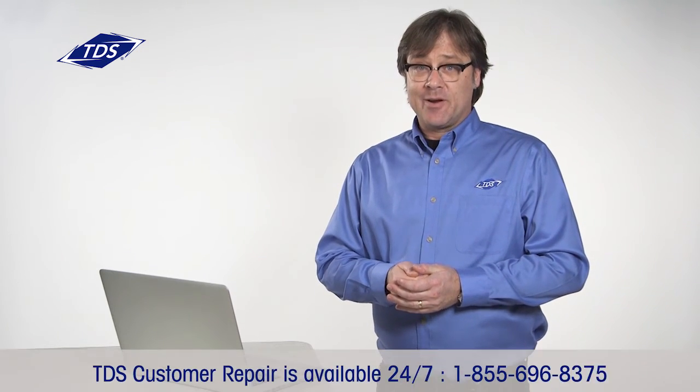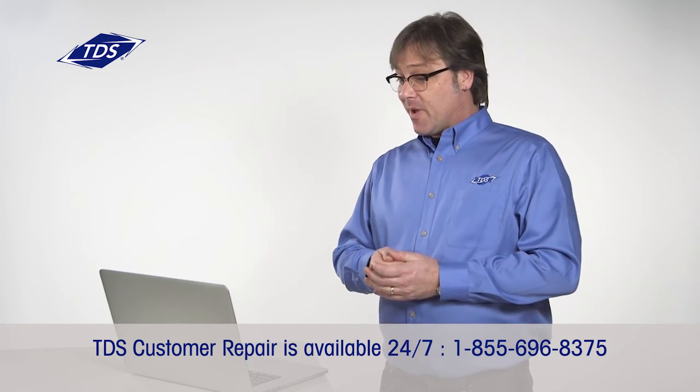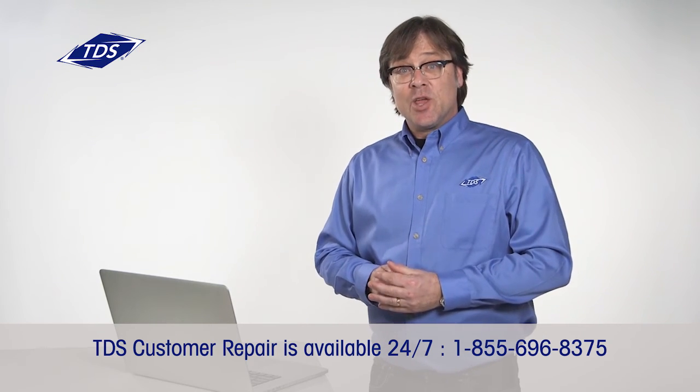If after this you still aren't seeing your programming, please call TDS Customer Repair for assistance. Now if you have multiple set-top boxes, you'll need to repeat the process for each one. Simply click on the blue Activate Now button that corresponds with each set-top box's serial number.